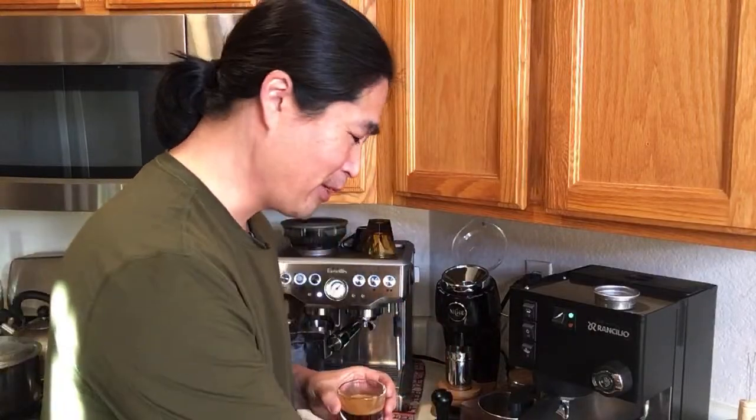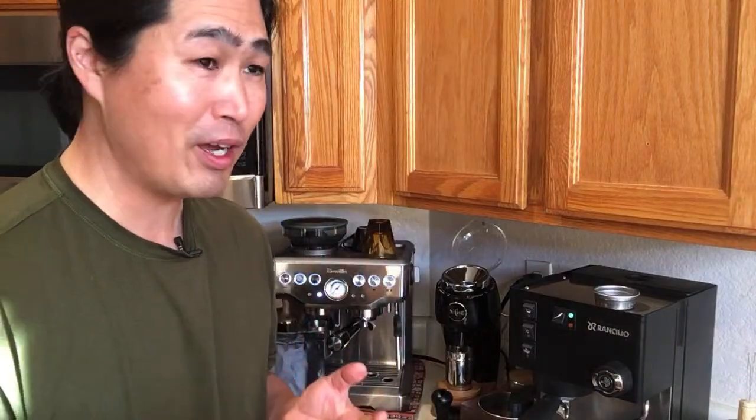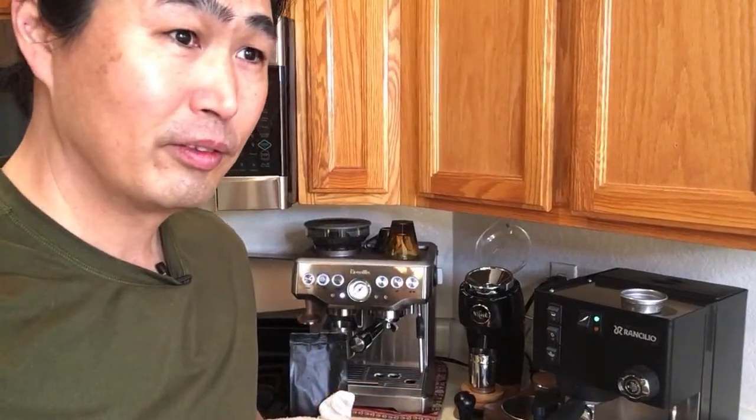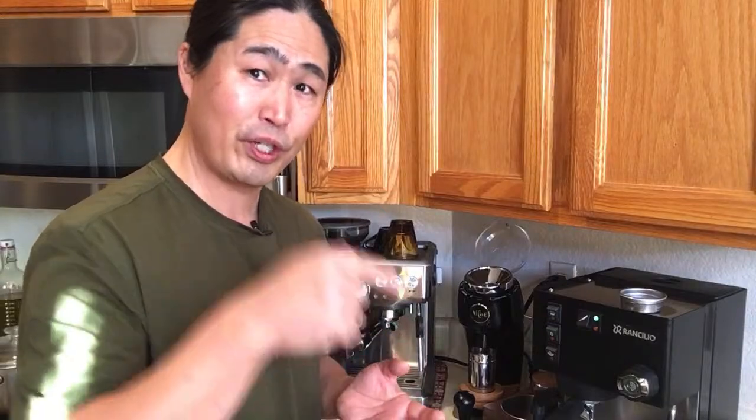This is shot number four — part of the dialing process. I'm at number 10. Someone asks if I should go down to 9 — no, we were at number 7 which was too fine and over-extracted, so I brought it up to number 10. Hopefully this is it.